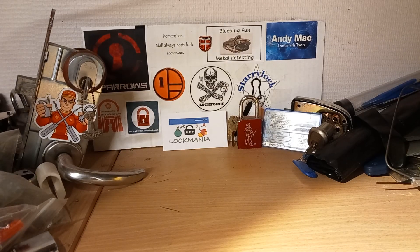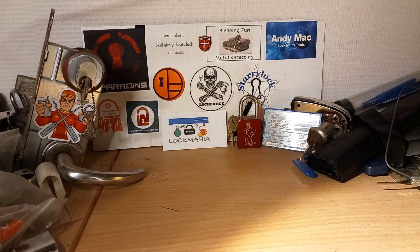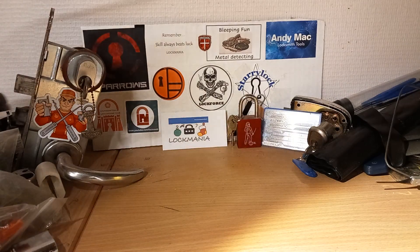Hey guys, I've talked a little bit in a previous video about how I sometimes after New Year will start the Ruko mania series again, because I want to get better — still want to get better at picking Rucos. But first, before we take a look at the Rucos I have in my pocket now to learn, I also have two other locks.